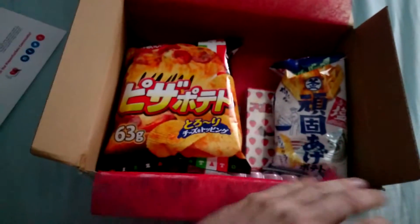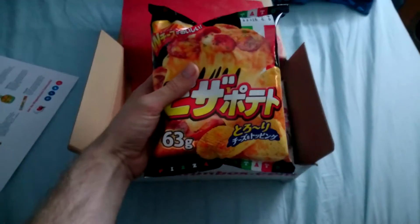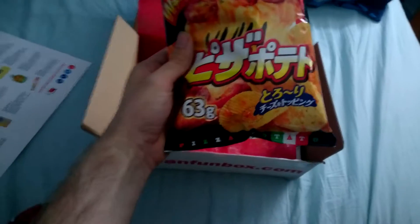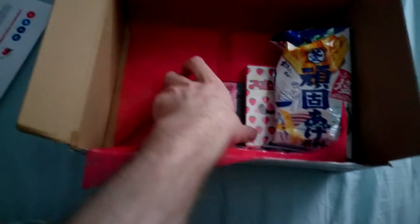So here we are. That is a massive pack of crisps here. Pizza flavour — I'm definitely going to have to try that. That will be very interesting. So we've got that there.